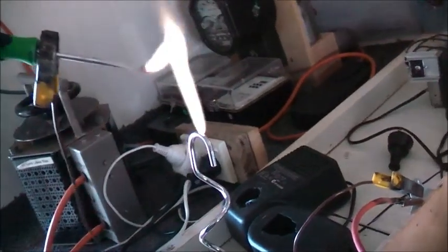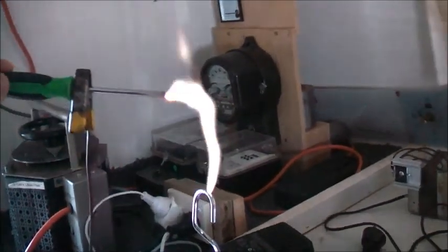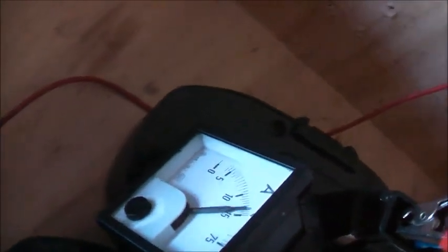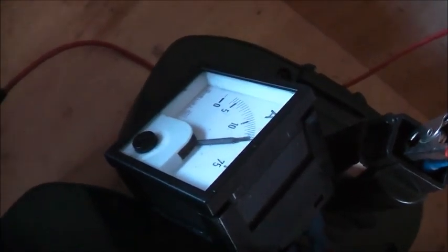Let's hit the pause button there - bit of corona. Not bad. It's about 5 or 6 inches long. Much better.